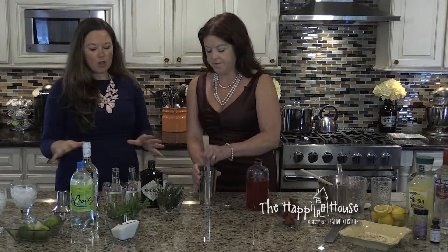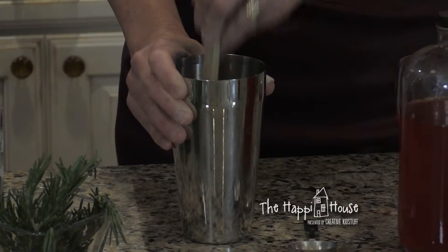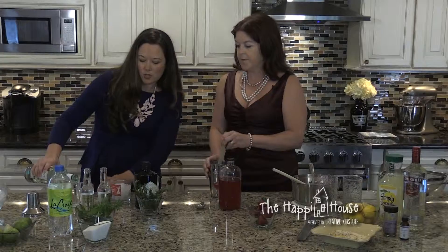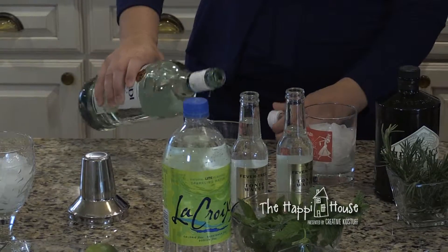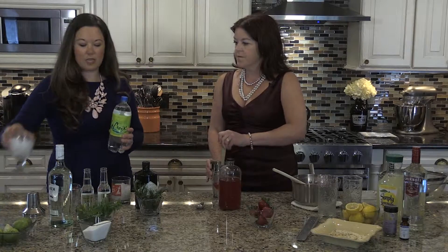Go ahead and muddle that — I'm just using this spoon, just mash it down. With all of these drinks, the basics as far as alcohol goes, one to two ounces per drink is a good ratio, so it's like a two-to-one. With a mojito we're using white rum. What you're doing in there is releasing all of the oils from the mint leaves and all the oil from the lime, so mash that up a little bit more. Then we're going to add that to this glass.